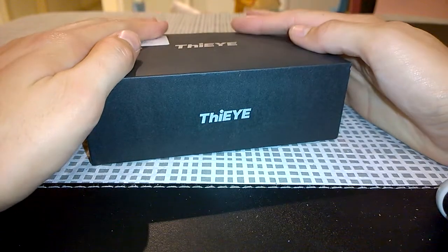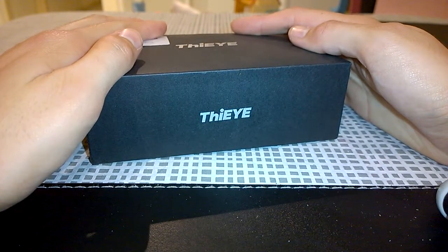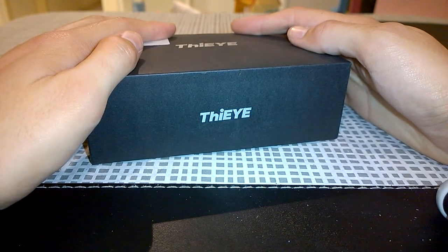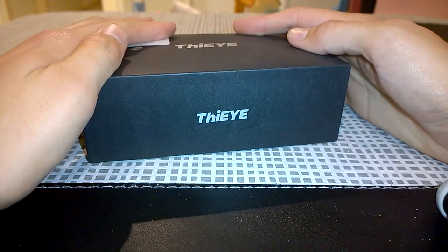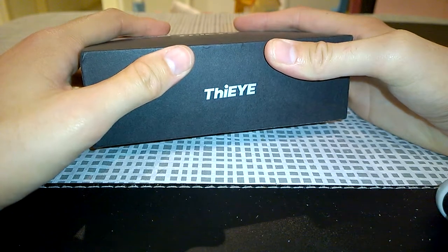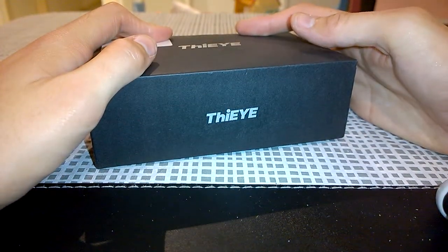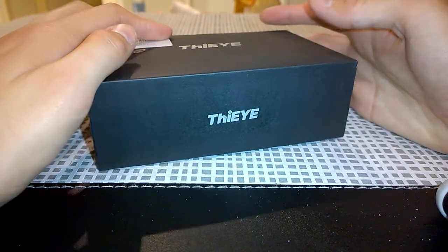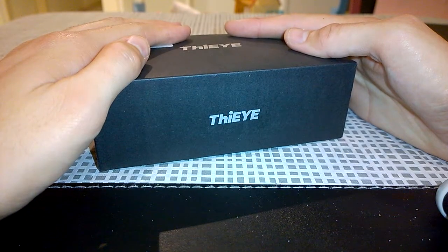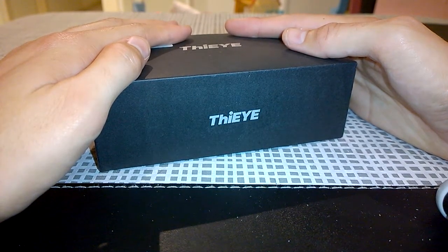This review sample was kindly provided by the good folks over at Gearbest.com — your source for all things electronics, clothing, and miscellaneous novelty items. They have a great selection of items at fantastic prices. I do recommend you check them out. I've shopped with them numerous times and have had no issues — shipping has been very fast and items have been fantastic.